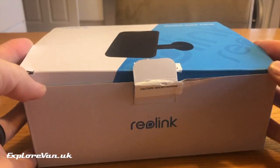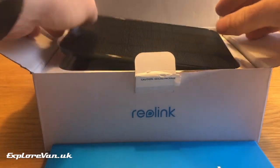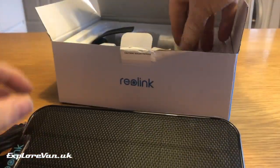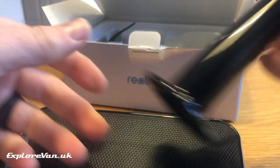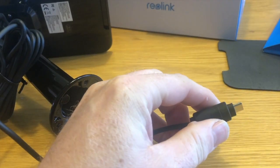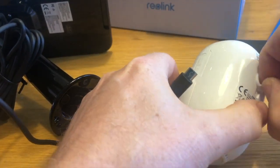Not a necessity, but included in some packages and available separately, is the Reolink solar panel, adding that extra convenience which means you don't have to worry about charging the camera. The solar panel simply plugs into the camera and has a nice robust waterproof cover to make sure the connection is watertight.